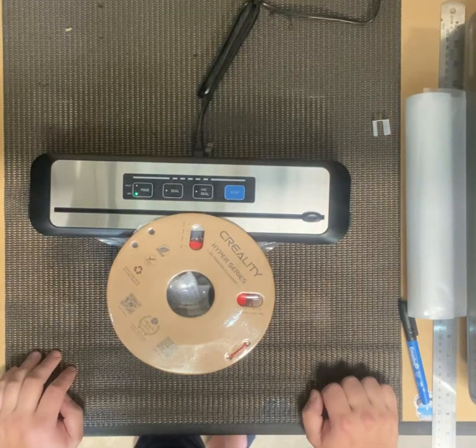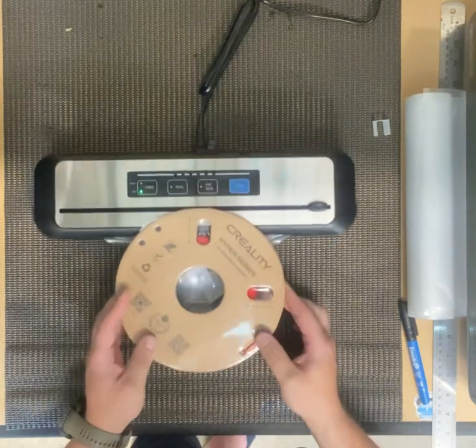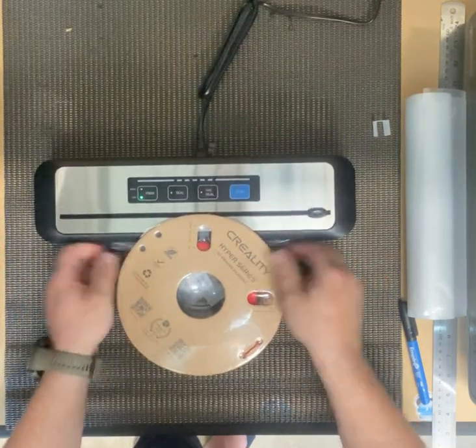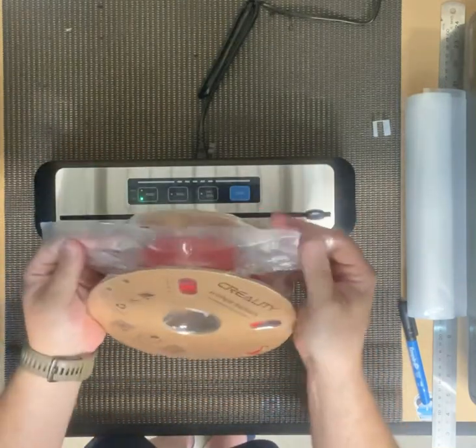As you can see, that's a fair old bit of force sealing that bag in, but that is done.